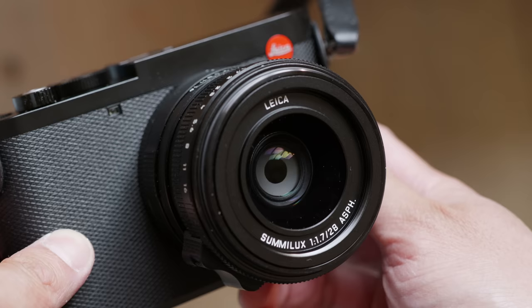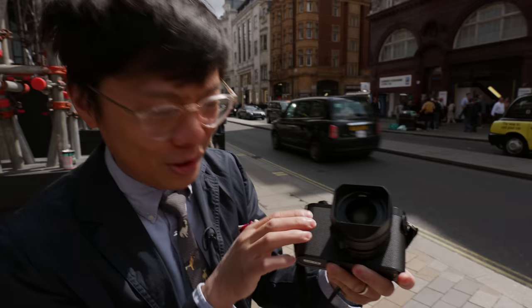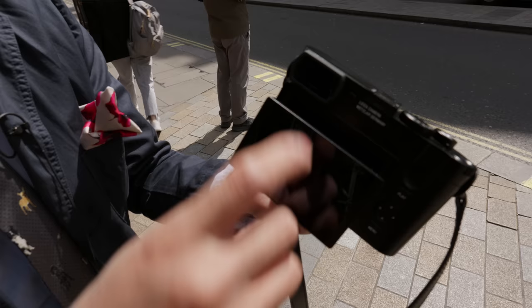Not something they really need to change too much. It's funny — when they first showed a leaked photo on Leica Rumours, people were going, 'Oh, the grip texture is different. Is the bottom plate slightly thinner?' When you put the Q2 and Q3 right next to each other, it's like, what is the actual difference? But what they didn't show is the back of the camera, because this is all new.